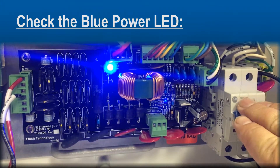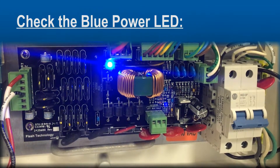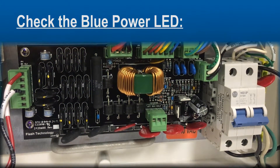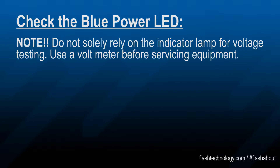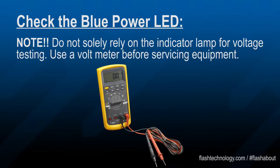Once incoming power is removed, the LED should turn off in about 5 to 10 seconds to indicate a full power discharge. However, you should never solely rely on the lamp for voltage testing. Use a voltmeter before servicing the equipment.